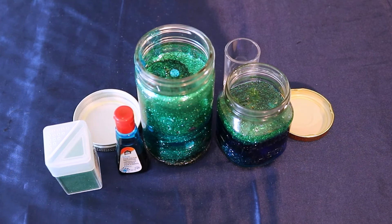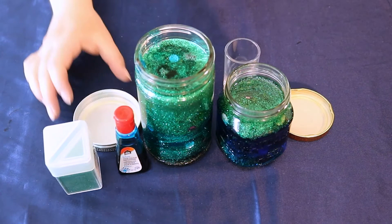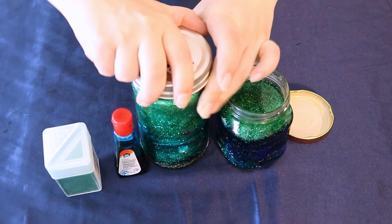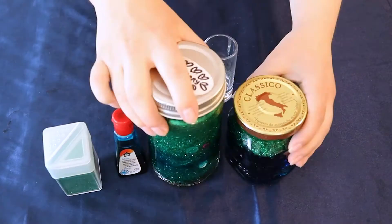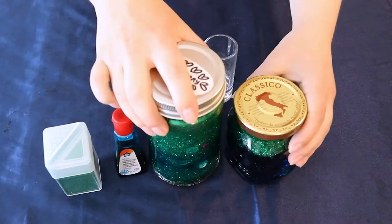Close up your jars. If you're worried about spilling, you can also use a strong tape like duct tape or packing tape to seal them up. Now you've got two sensory jars. Shake them and watch the magic happen.